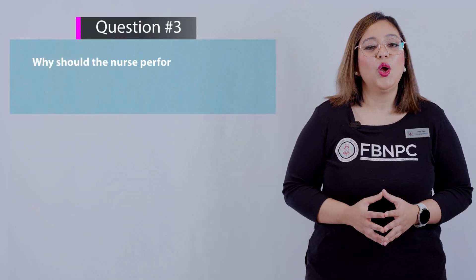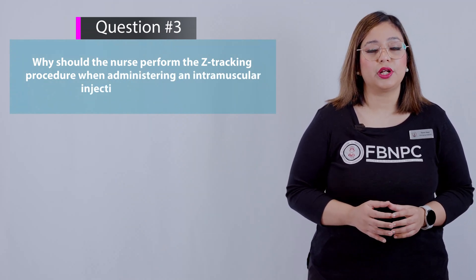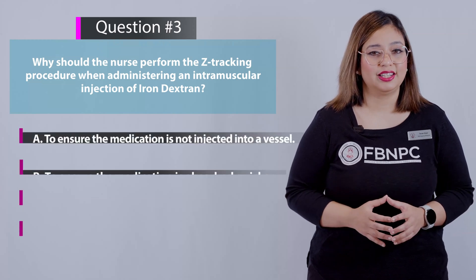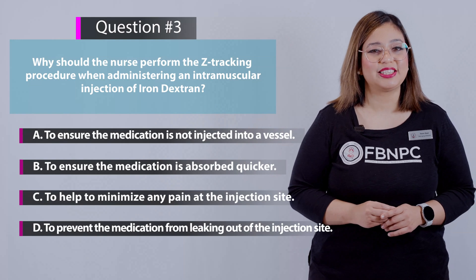Here is the next question: why should the nurse perform the Z-tracking procedure when administering an intramuscular injection of iron dextran? Here are your four options — think for yourself before the answer is discussed.